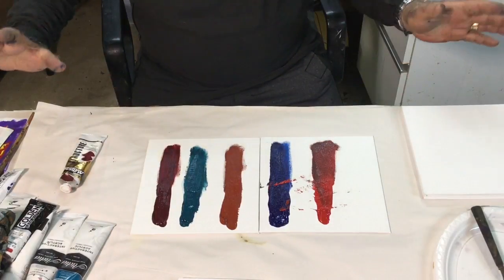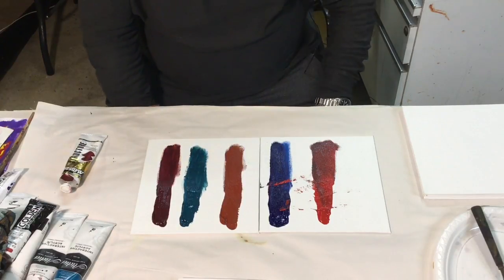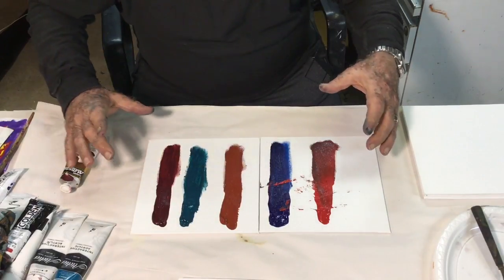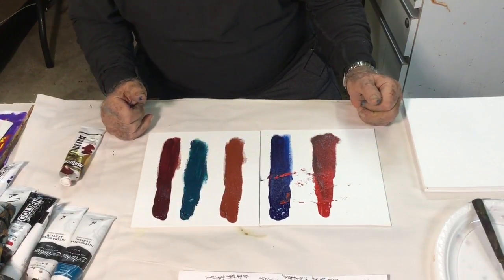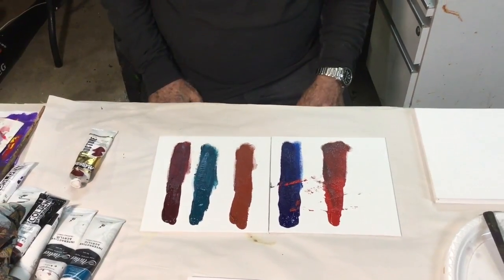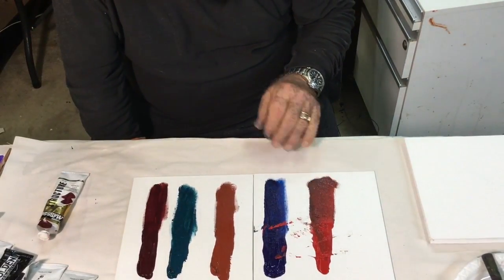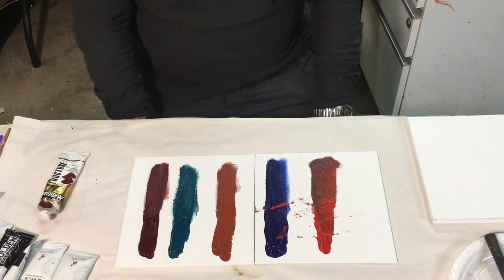Never ask me how long acrylic paint takes to dry, because we're back downstairs looking at this sample — which I have to make the focal point for you to understand how interactive works — and the paint still isn't dry, it's all still wet, even in the thinner parts. It's getting nearly dry, except the Golden Open of course doesn't dry, but the other colours are sort of nearly dry, and it's about half an hour.